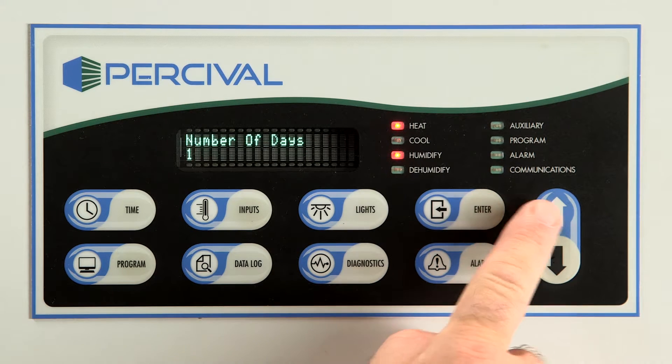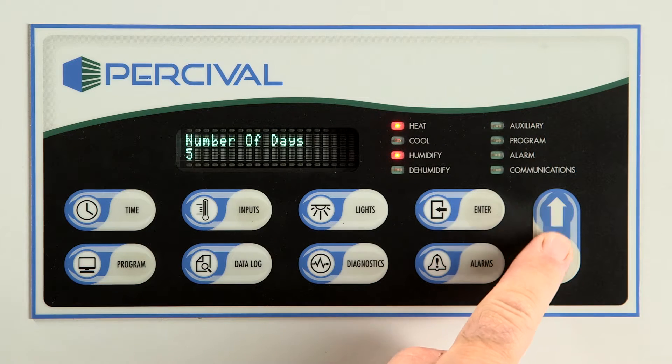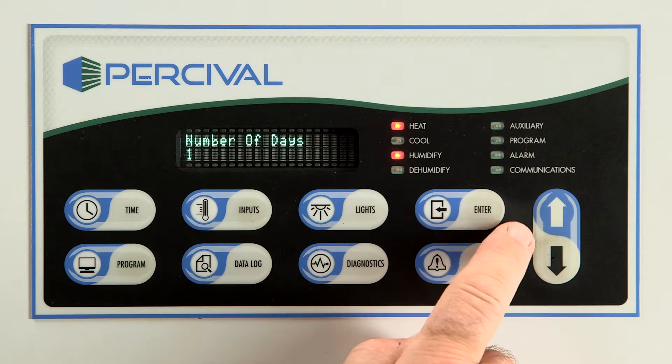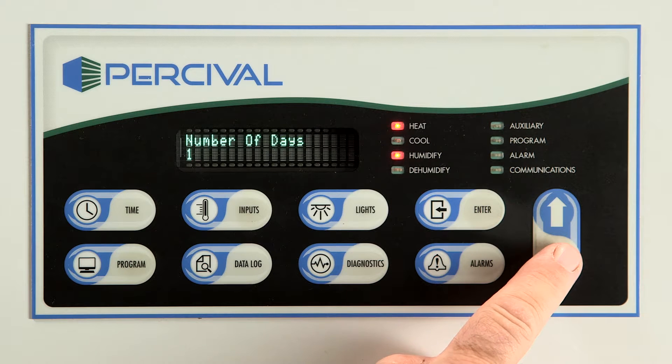The controller will ask you how many days of data you wish to export. Press enter and arrow up to the desired number of days. You may enter up to 365 days. The controller will not delete the data you export, but it will only hold 365 days' worth. The data will start to rewrite over the old data past the 365-day limit.